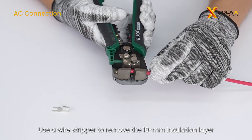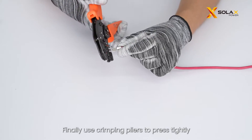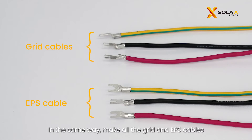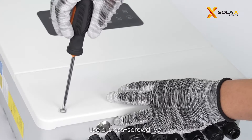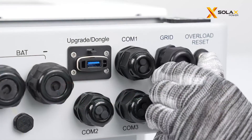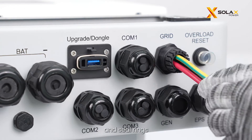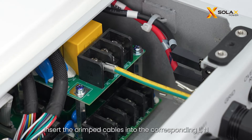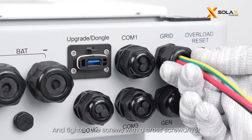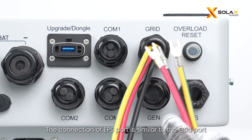Use a wire stripper to remove the 10 millimeters insulation layer at the end of the wire, insert the cable into the fork terminal, then use crimping pliers to press tightly. In the same way, make all the grid and EPS cables. Use a cross screwdriver to loosen the screws on both sides of the inverter and remove the lower cover. Then remove the waterproof plug of the grid port. Pass the previously prepared grid cables through the corresponding screw caps and seal rings. Insert the crimped cables into the corresponding L, N, and PE terminals according to wire sequence and tighten the screws. Twist to tighten the screw caps and seal rings. The connection of the EPS port is similar to the grid port.